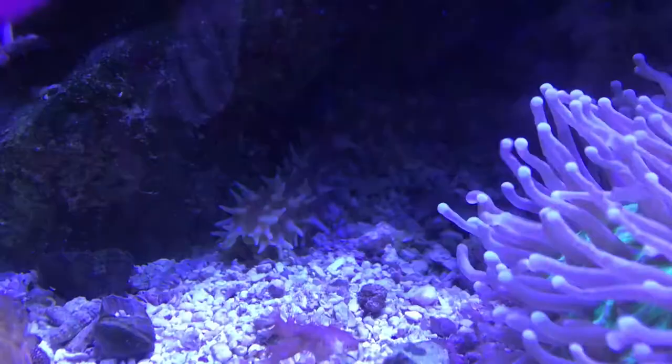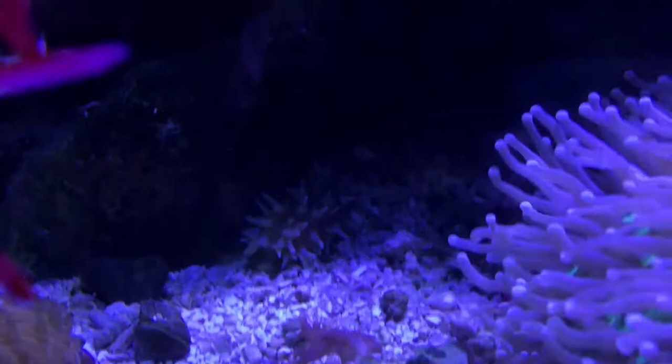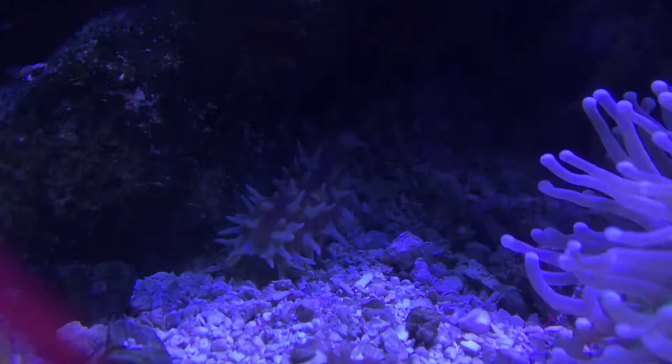That's it for your cucumber. He is a great, great sand sifter to get. You should definitely try them out. He's not that expensive either. He keeps your sand crystal clear and looks really good. That's it for today — that's the sea cucumber, the tiger tail.